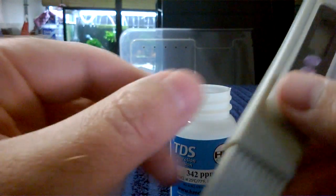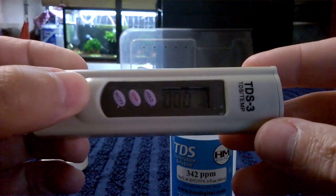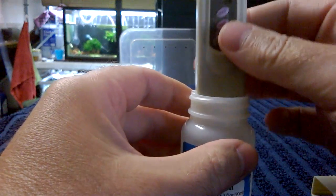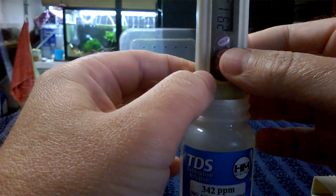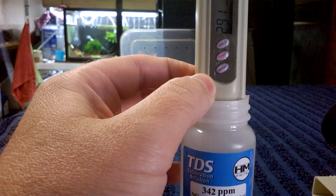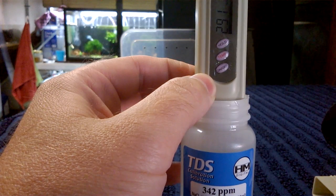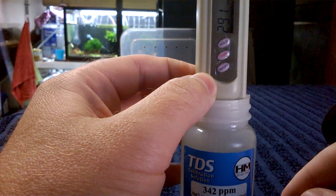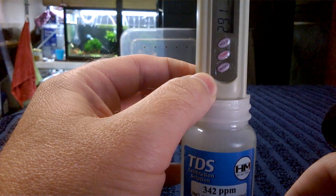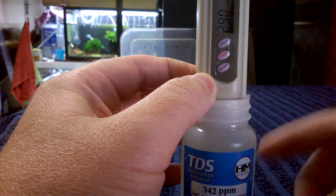Anyway, let's try and calibrate this one. Into the fluid we go, same again up to the little neck. It reads 291. So this TDS meter is 51 points out. TDS meters are normally guaranteed to be only one to two points out at most, so I thought maybe it just needs calibrating.